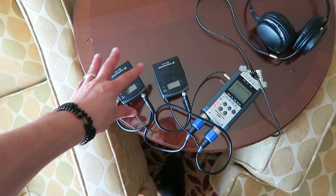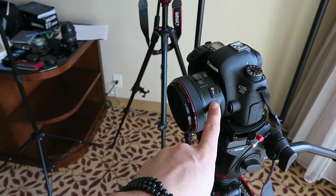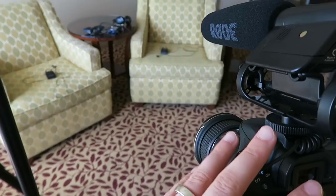Our cameras are a Canon 6D with a 50 millimeter 1.2 lens — you can see the shot created by this camera — and then a Canon 60D with a wide angle lens. One of the reasons I like this Tokina 11-16 wide shot is because the lens is extremely sharp. So we'll create two different shot compositions: a wide, and then we'll be able to crop in with a little sharpening in Premiere Pro, giving almost a third angle while keeping the other one consistent.